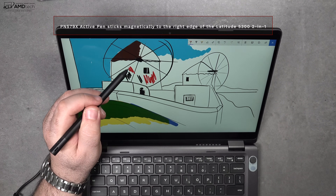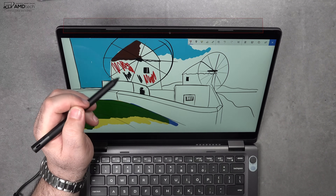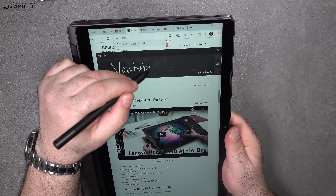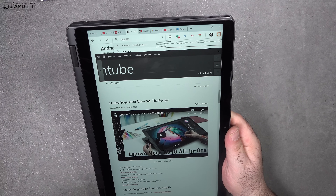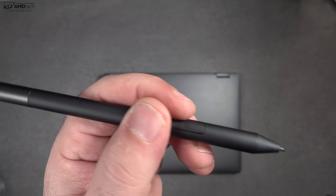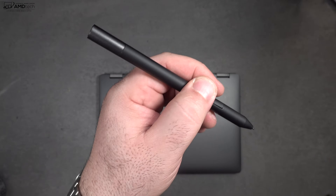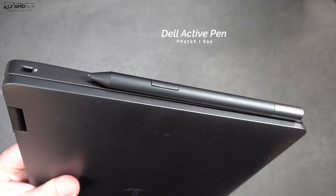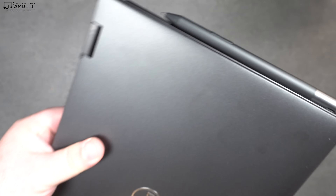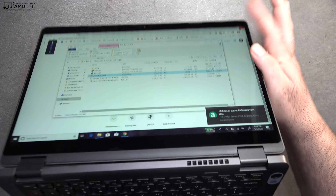Dell also sent over the Dell Active Pen, a $99 accessory. It has 4,096 levels of pressure sensitivity and worked really well — it felt premium in the hand. It sticks magnetically to the side, though I'd recommend putting it in your bag when traveling so you don't lose it.